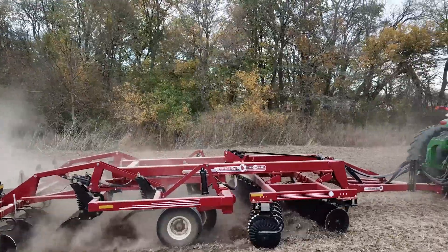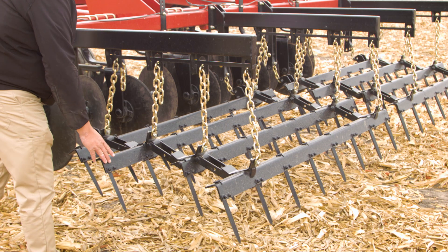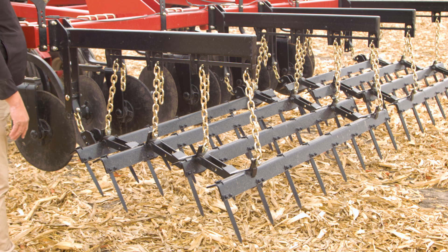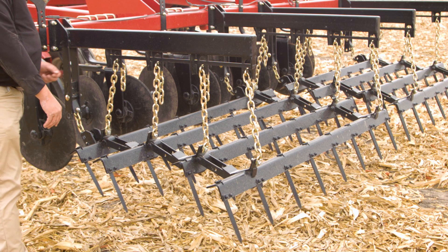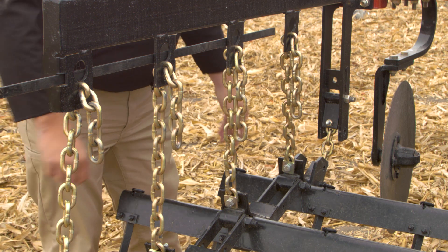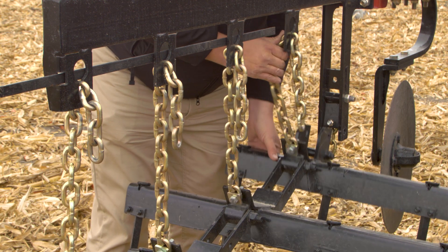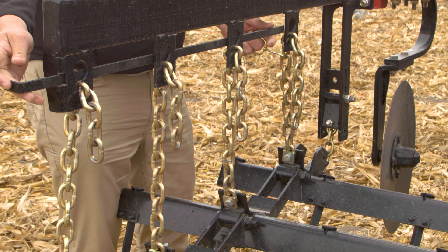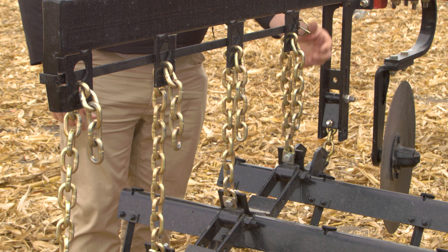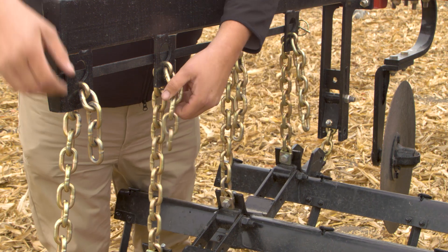The fourth and final tillage component is your choice of finishing configuration: the four-bar spiked tooth harrow or the three-bar spiked tooth harrow with a conditioning reel. These finishing configurations also offer in-field adjustments. By changing the number of links in the hanger chain on each bar, you can change how aggressive the harrow performs. Removing the hanger chain safety bar allows you to change the number of links between the hanger bar and the harrow. We recommend having a one-link difference between each harrow bar from front to back. Once you have made all the hanger chain adjustments, simply replace and clip the hanger chain safety bar.